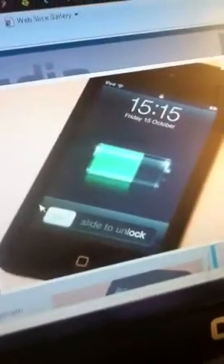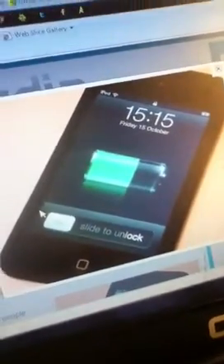Hey YouTube, this is HowToKing here and I'm showing you some pictures and screenshots from the Apple iPod Touch 4G S. It's not Apple iPod 4S, it's actually Apple G for Generation S, but it's similar to the iPhone 4S.